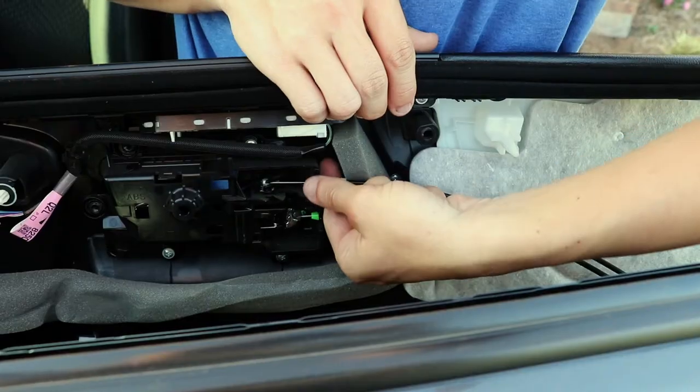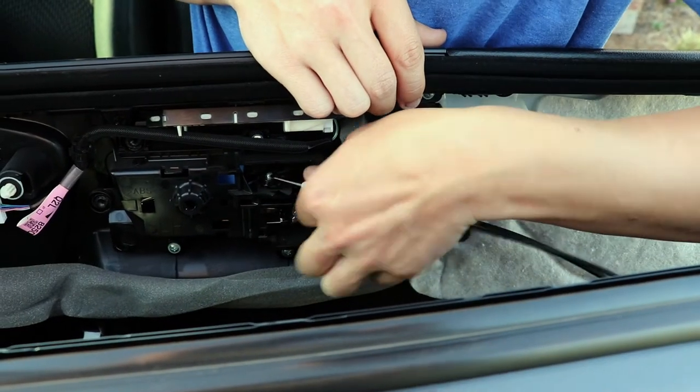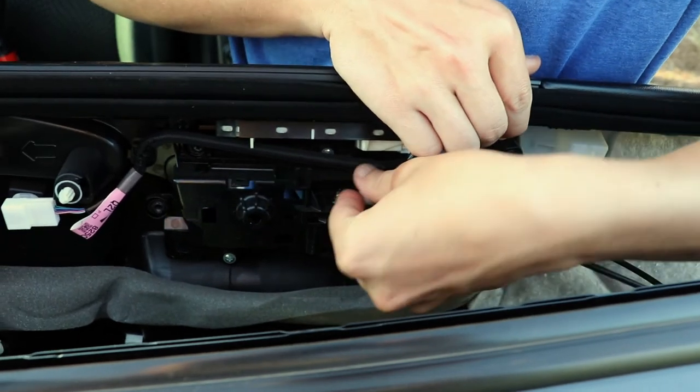Just take your time and slowly work your way around the panel so you can remove it. While holding on to the door panel, unplug the wiring harnesses and the cables that go to the door mechanism.